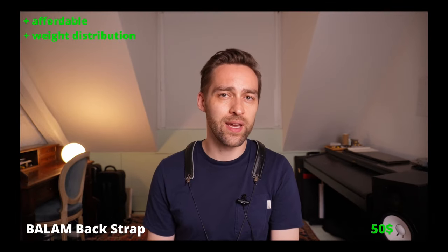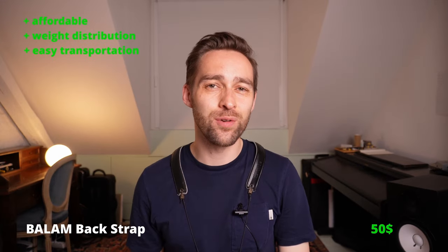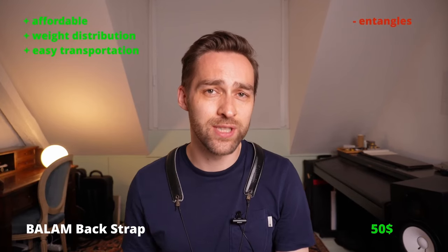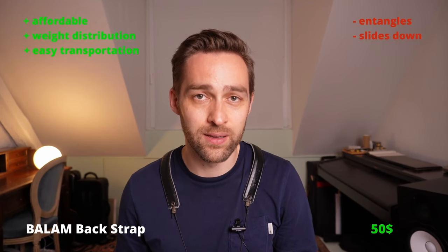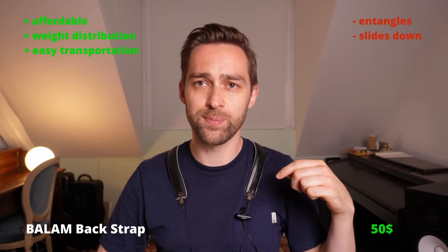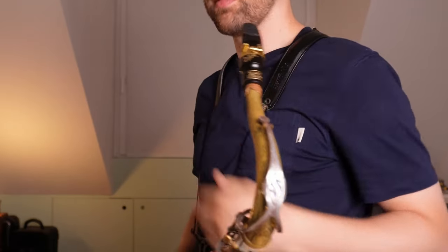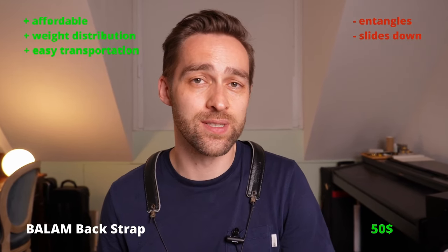The size of the neck strap is quite okay, so I can pretty easily fit it in my case. Just one of the downsides is that it entangles very easily, and the biggest problem is that it moves quite a bit when I'm playing. So it always moves down after a while when the saxophone is pulling, and when I'm on stage and I'm always pushing the neck strap back again, it doesn't look very nice and it's also a bit uncomfortable.